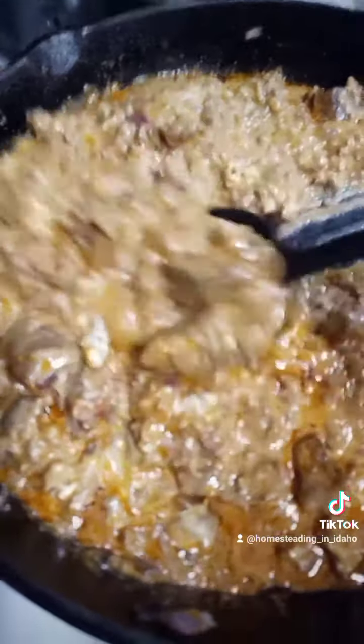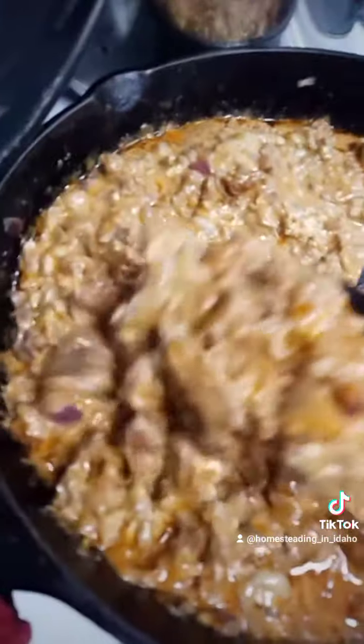Something I did differently from Ree is I added some cream cheese to this, just because I had about half a stick in the fridge that needed to be used, so in it went.